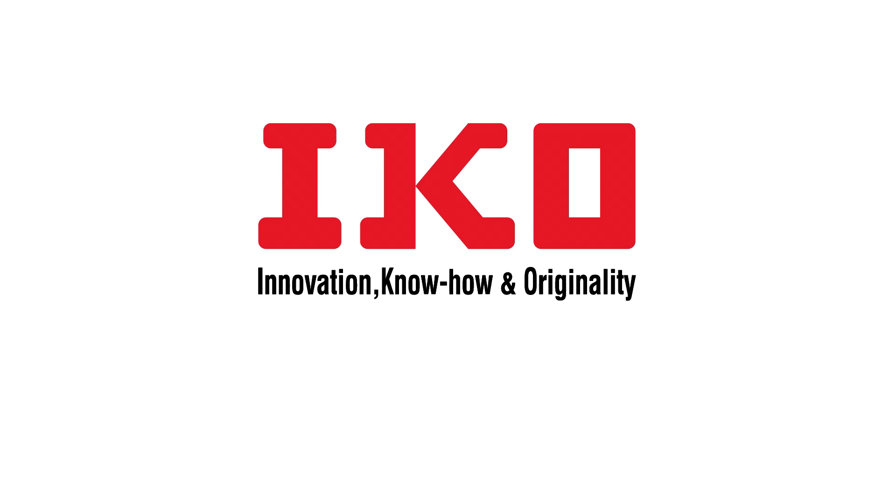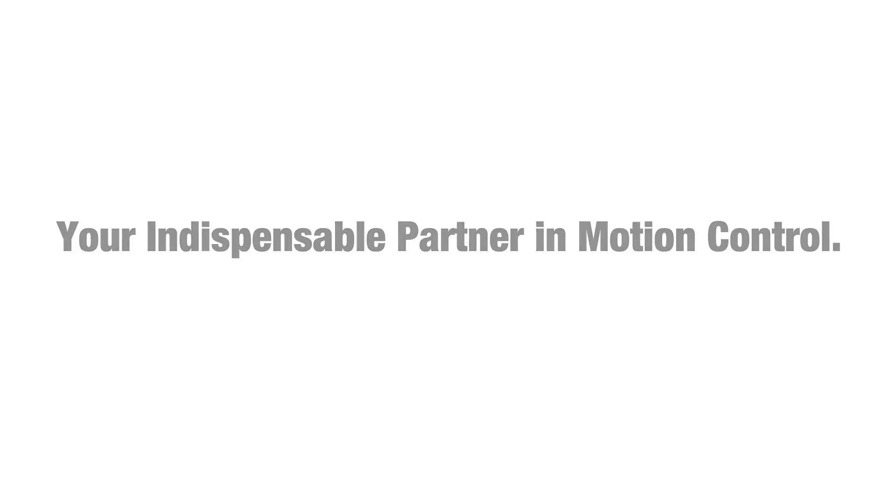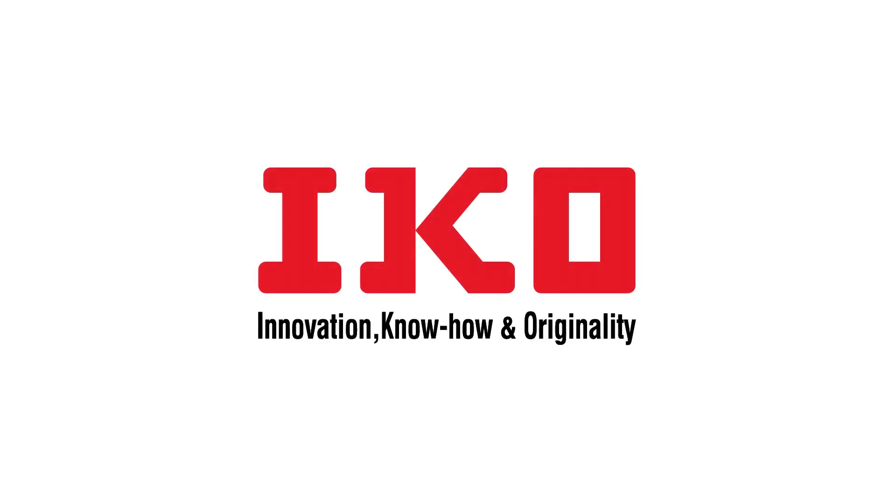Find out more — visit our website at www.ikont.com or get in touch with your IKO sales representative.